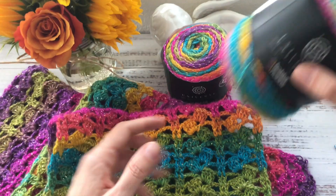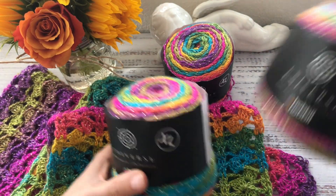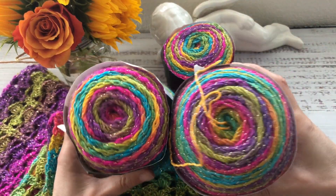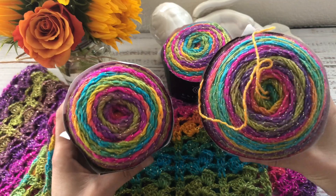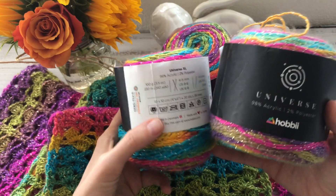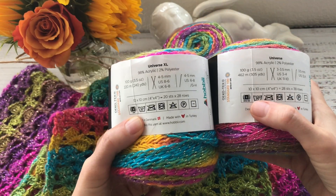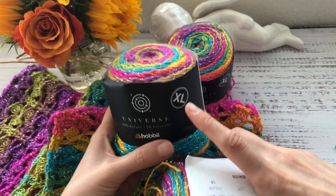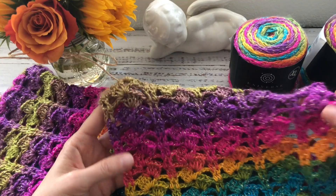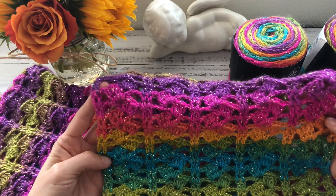Please be careful not to mistake Hobby Universe XL with regular Hobby Universe yarn, because even though they have the same colors, they are of different thicknesses. The regular yarn is category 1, while the XL — which is the one I'm using for this project — is category 3.